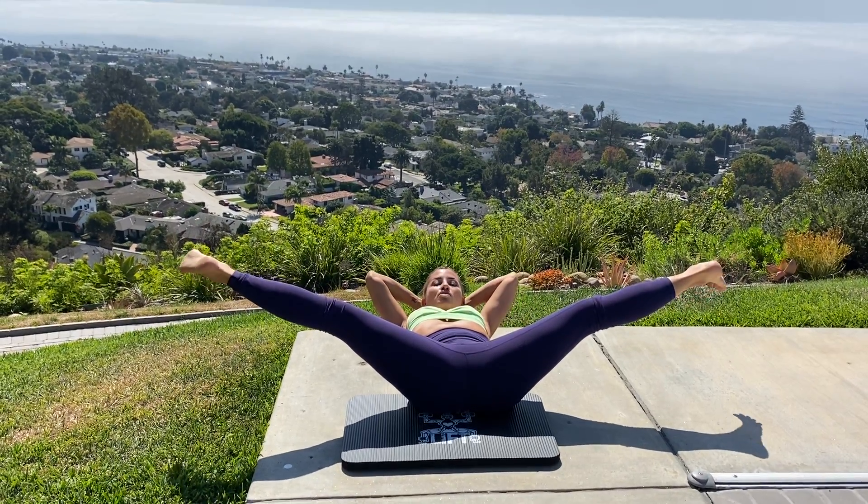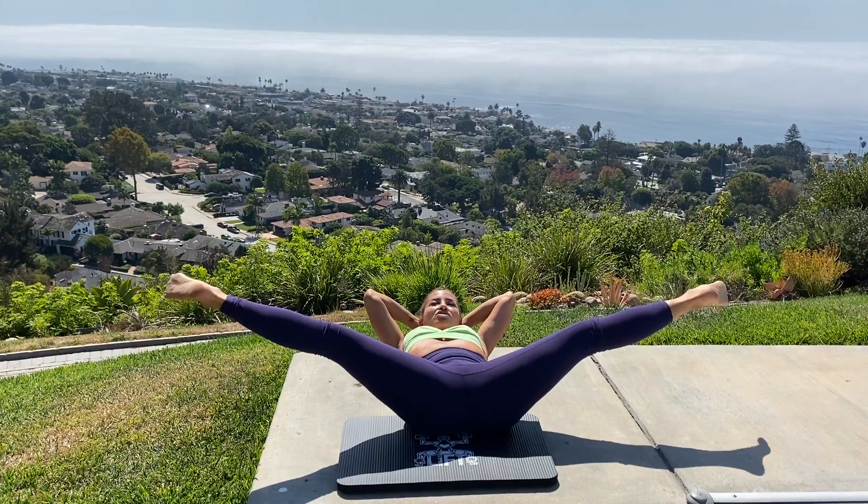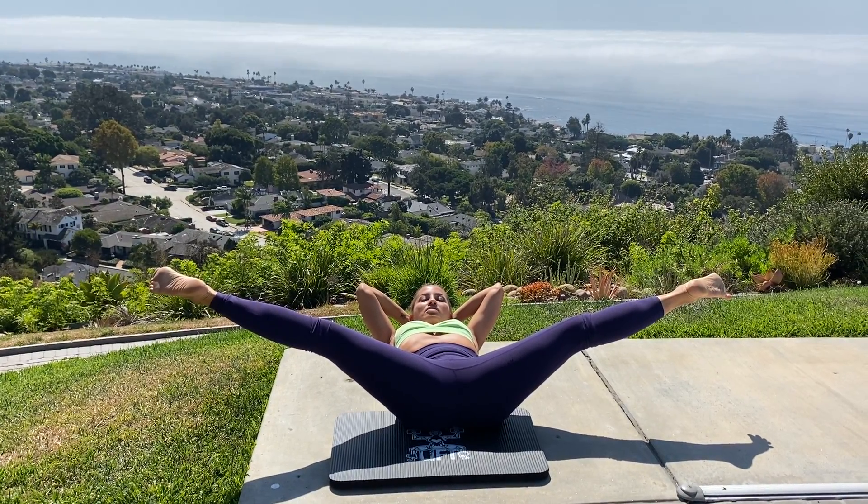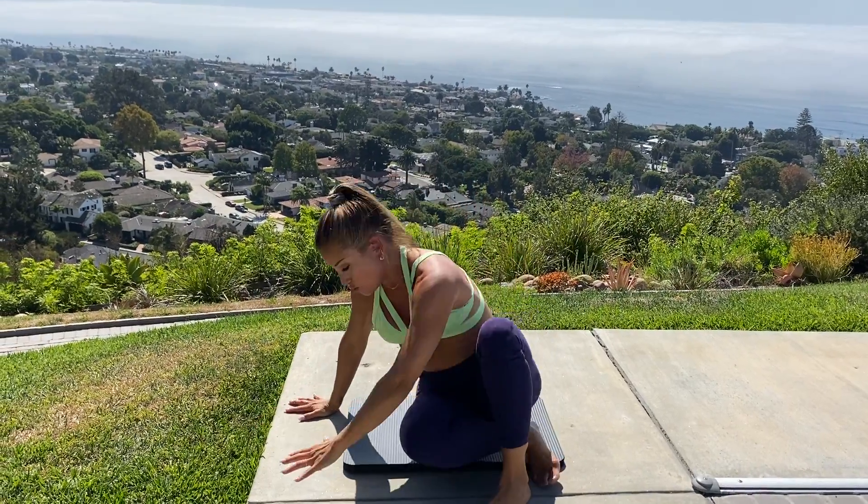When you spread the legs apart, really press through the balls of the feet so your legs aren't just wobbly. Legs are strong from the core to the thighs, all the way through the balls of the feet, and then rock yourself back up.